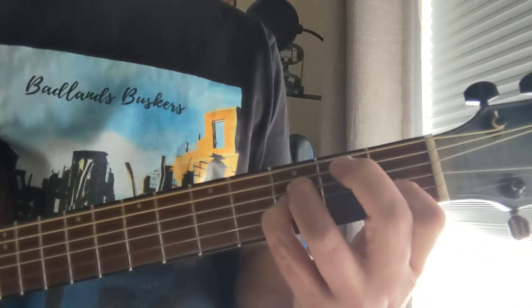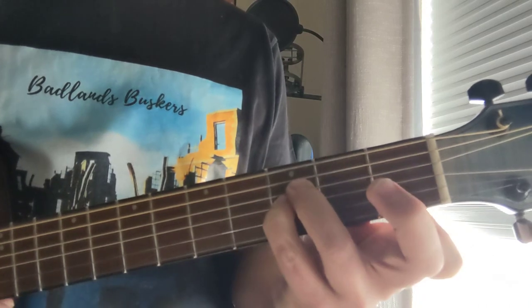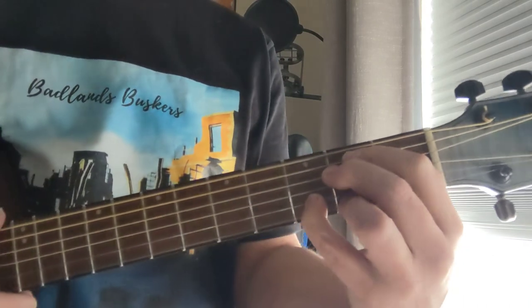This is the same thing for the B flat — it's got a flat 5 in it — and come back to the regular sus on those. So here we go, here's the strum.